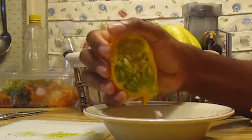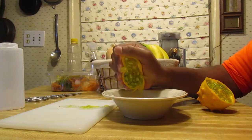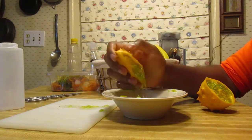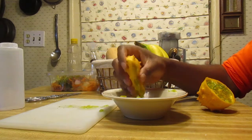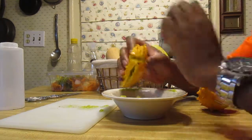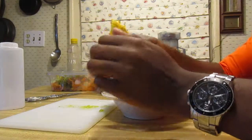Ugh! I got that on camera. Ugh! Oh, that was gross. The back kind of came apart as well. Okay, so that was gross.